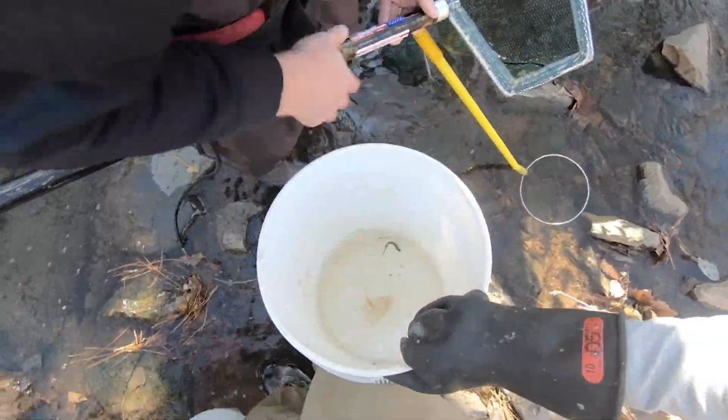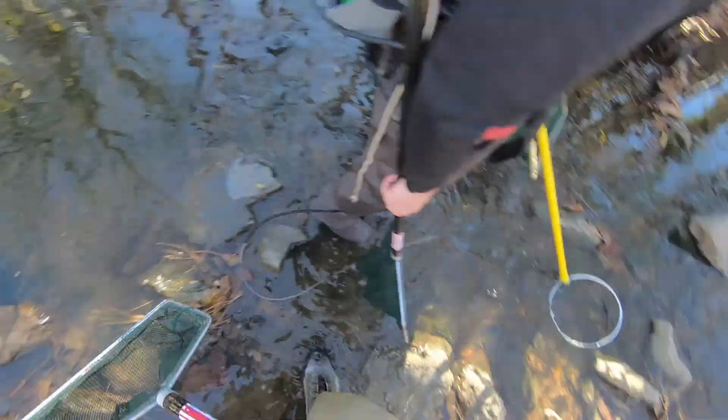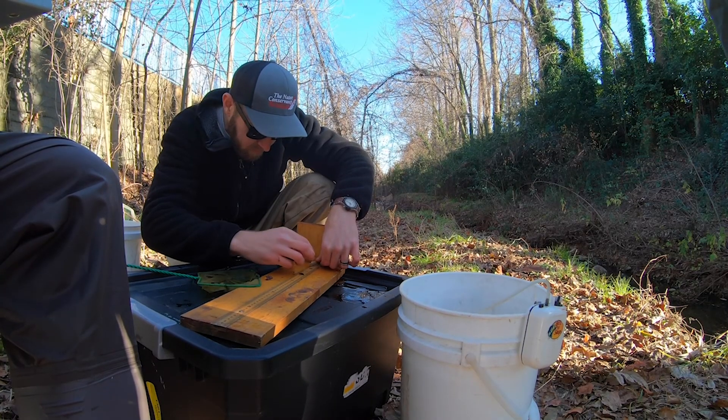We sometimes find other critters that aren't fish, like the salamander, and we'll put them in a separate bucket so that they don't get collected again. Then we'll count, identify, and measure the fish.